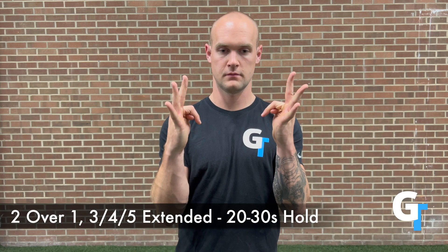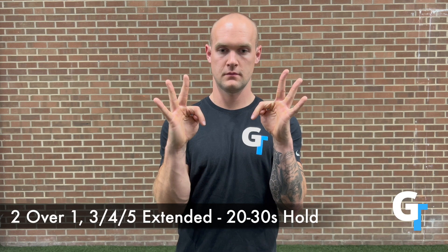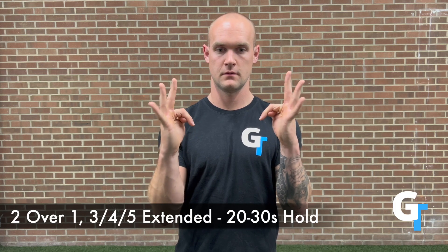So when you get confident with the elbow bent and the wrist extended, then start thinking about straightening the elbow out, straighten the shoulder out. Those are all going to be good positions to challenge all of these fascial lines.